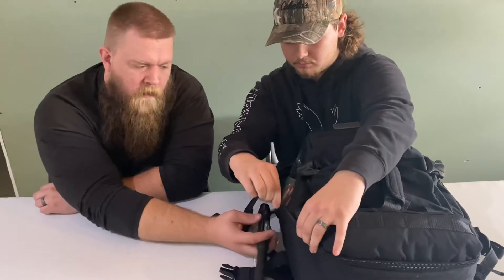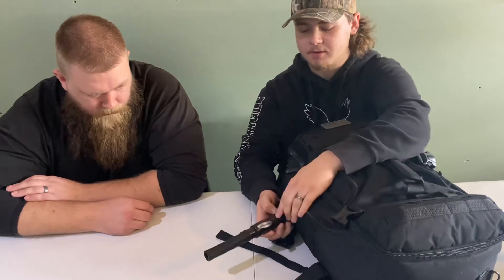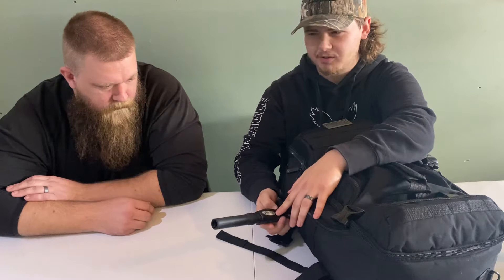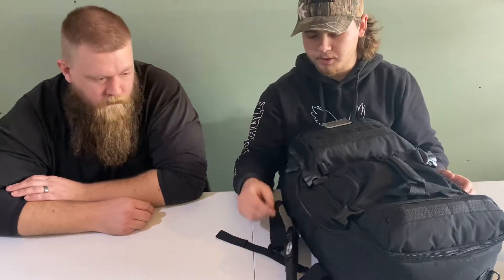This bag is more like my EDC. If I'm in a situation where I'm at camp, I could be hunting, so this is a deer call. It's inexpensive — called an Extinguisher, only like $25-$30. It works. This season I already managed to call in a buck with it. I know it works and it's easy to use.